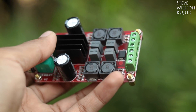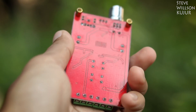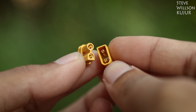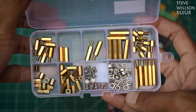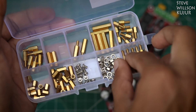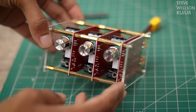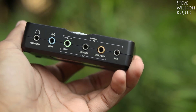For this project you need 3 pieces of TPA3116 class D amplifier board, and next you need XT30 for easy speaker connect and disconnect, and next you need 2 pieces of 3mm acrylic sheet, and next you need some PCB standoff to hold all the 3 PCBs in place.